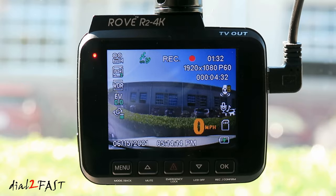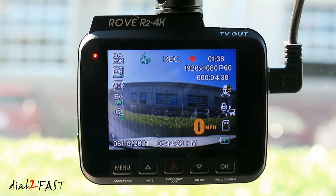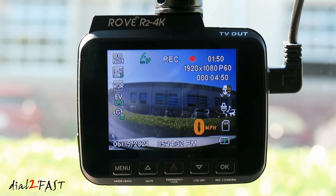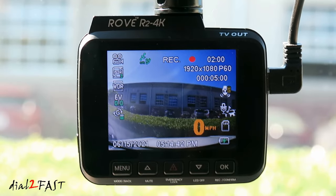This dashcam has parking mode recording even without the hardware kit. Without the kit, when you turn off the ignition the dashcam powers down, and if it detects an impact, it powers on using the internal battery, records a one-minute video clip, locks the recording, and turns itself off. With the hardware kit installed, parking mode can be set to do time-lapse or motion detection recording. A separate video will cover installing the hardware kit.